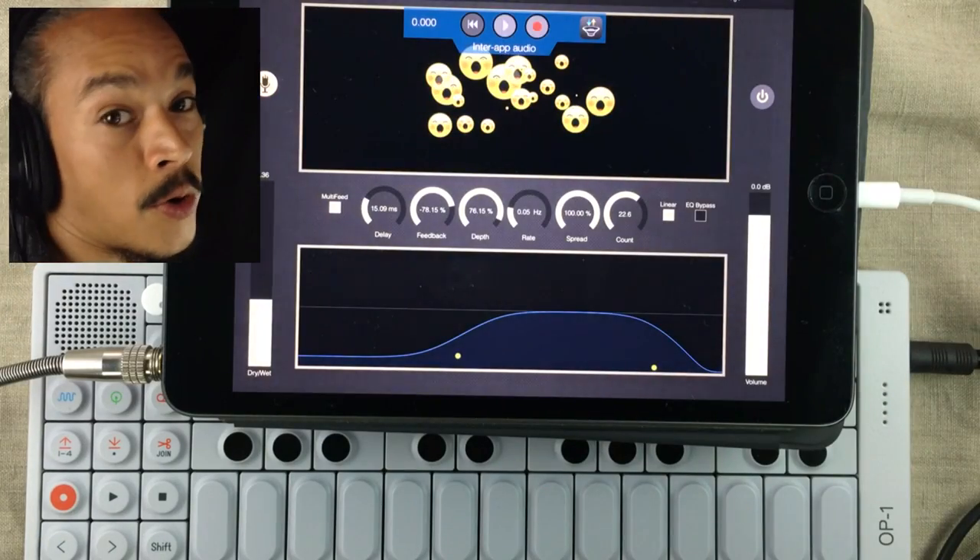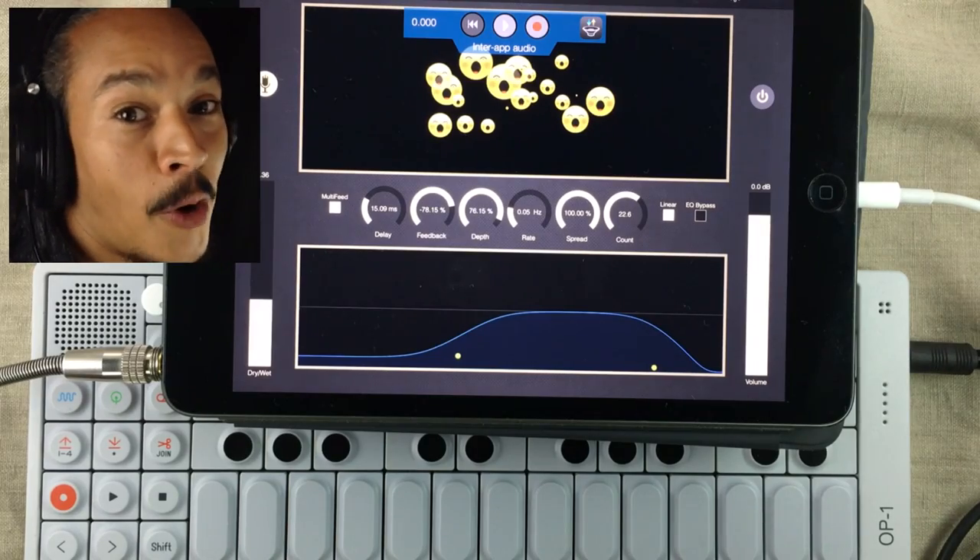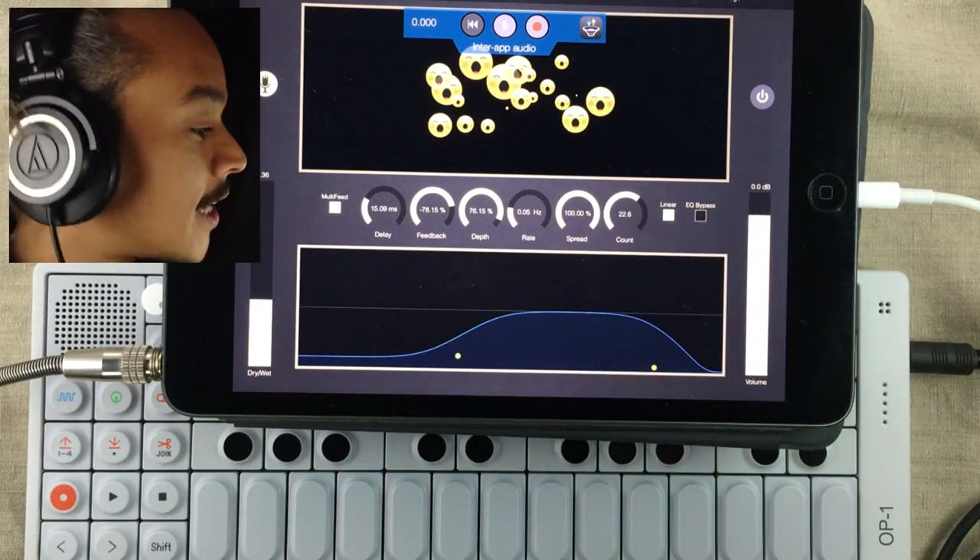This is Emo Chorus by Veersun. They're one of my most favorite developers and they made iVoxel and Harmony Voice. This is a chorus effect and it's crazy.